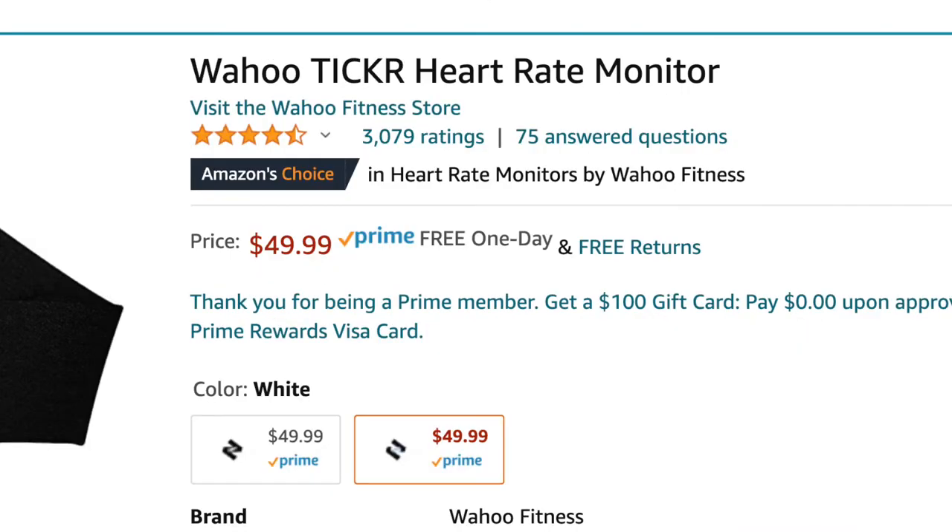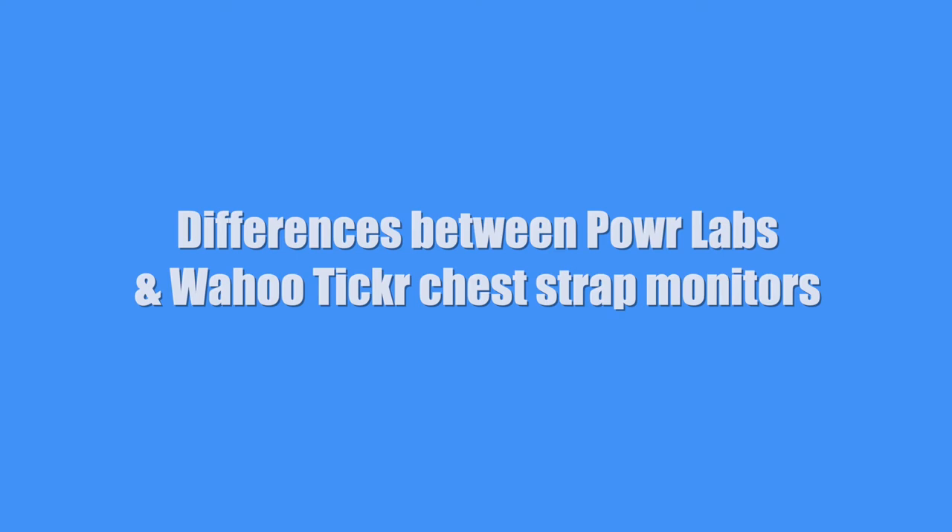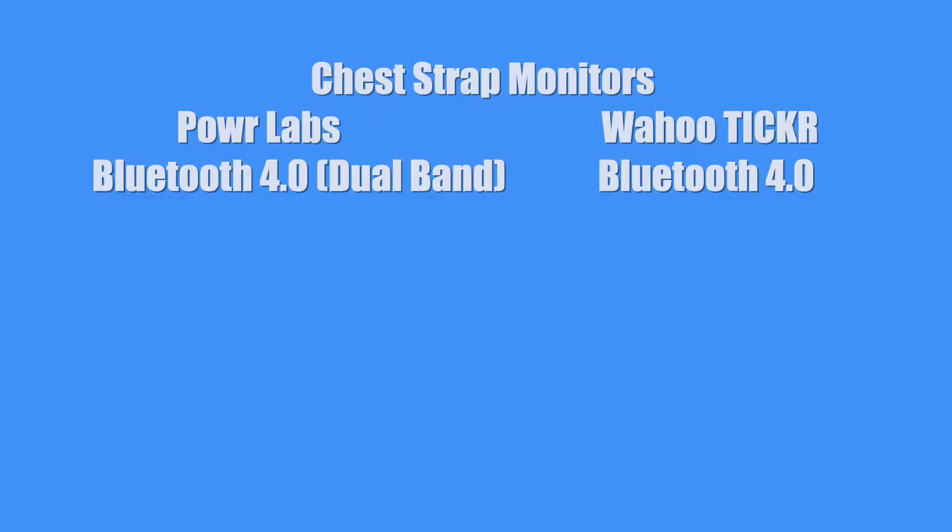Both products — Power Labs and Wahoo Fitness heart rate monitors — have great reviews on Amazon, so that's a good sign. I don't know the longevity of the Power Labs heart rate monitors, so I'll have to do another review in six months and let you know. Here are the differences between the Power Labs and the Wahoo Ticker chest strap version. Both heart rate monitors have Bluetooth 4.0.